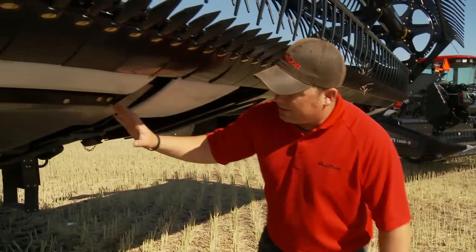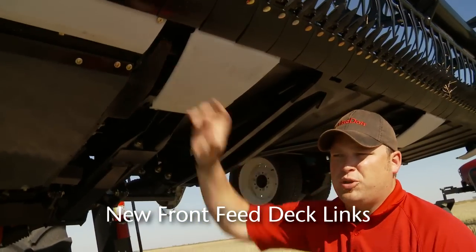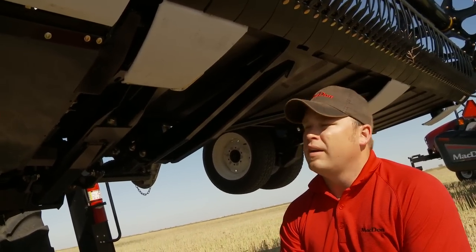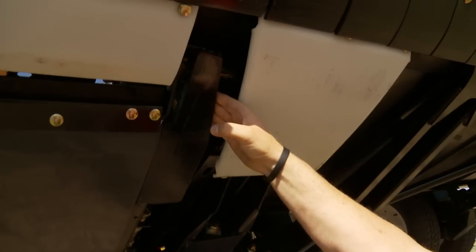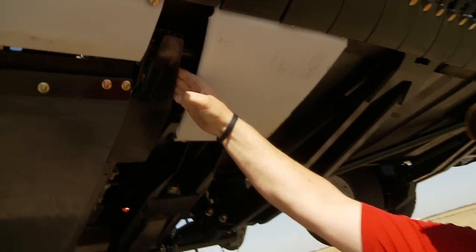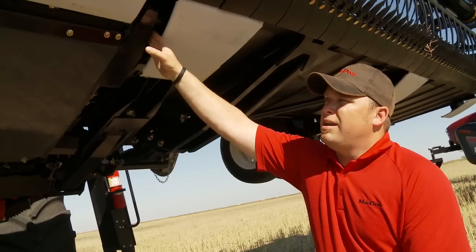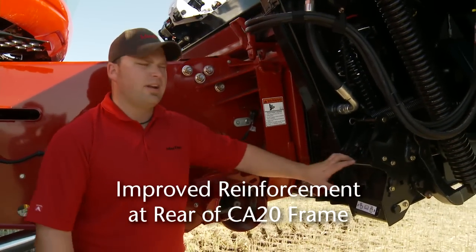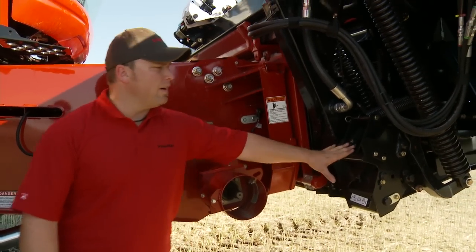Another change on the CA20 is the way we attach the front feed deck. In the past there were two chain links held on with a cast hook, and we had seen some wear there in certain applications. We've changed that to basically a ball joint style, which works a lot better for durability and is interchangeable with old product — though a little bit of welding is required and there is a retrofit kit. We've also done some extra reinforcement on the back side of the CA20 on both sides for added durability.